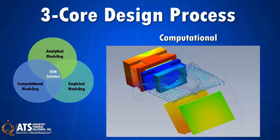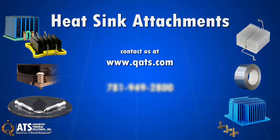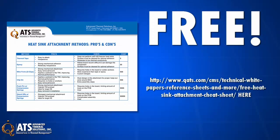For more information on ATS's industry standard and patented heatsink attachments, and how our three-core design process can help you use the right heatsink and heatsink attachment, please visit qats.com, call us at 781-949-2800, or email ats-hq@qats.com. For a limited time, ATS is offering a free heatsink attachment technical reference — just visit us at the website on the screen to get yours.